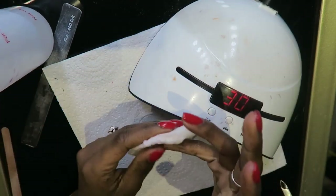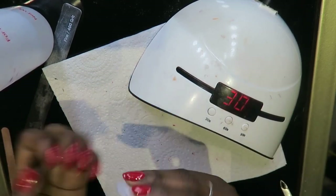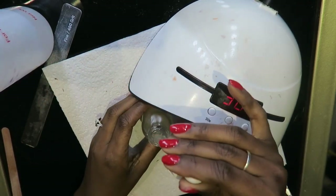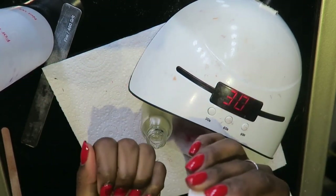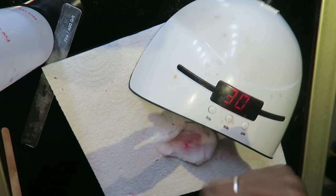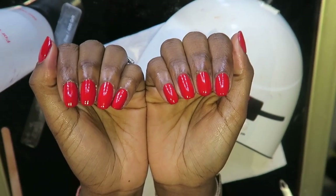Again I remove that tacky layer from the gel polish, then I go in with my cuticle oil — I can't even remember where I got this cuticle oil from so I won't be able to link it — but I'm just going to re-moisturize my cuticle after all the dehydration it's gone through. And this is what my nails look like!